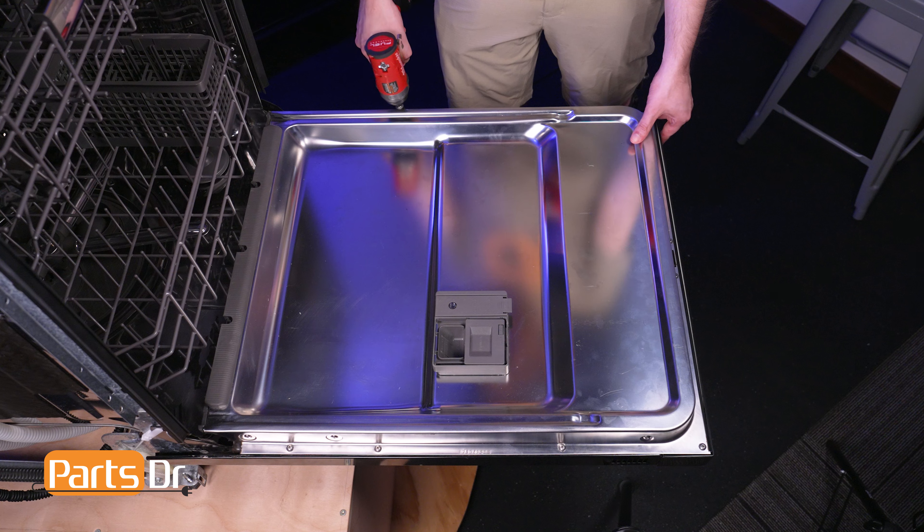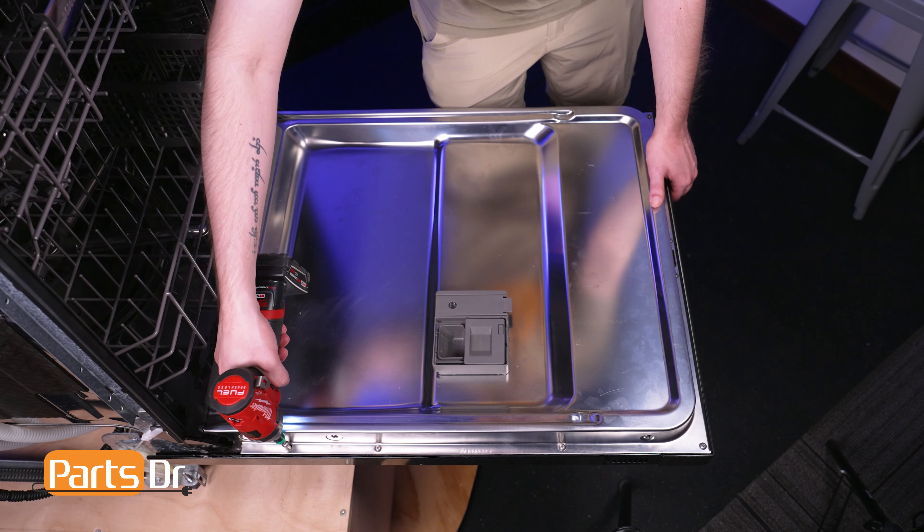Using a T15 Torx bit, remove these 10 screws from around the perimeter of the door holding the front panel in place.